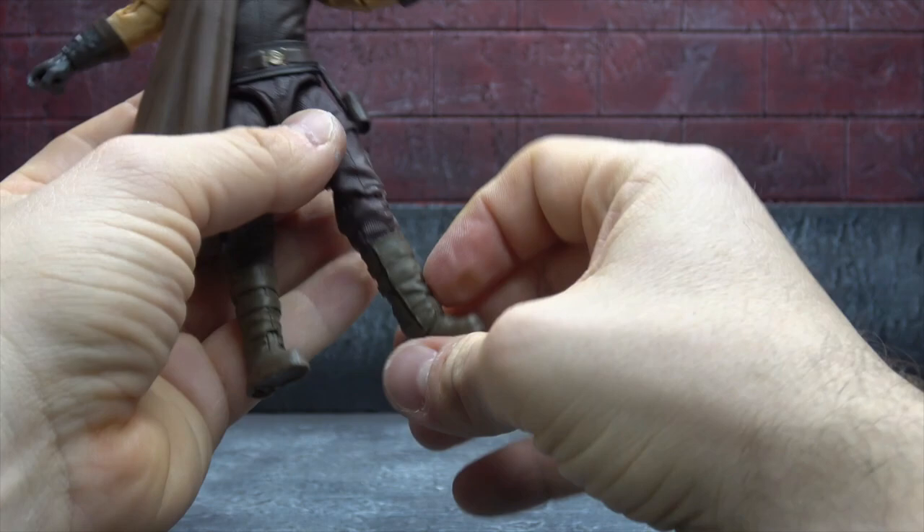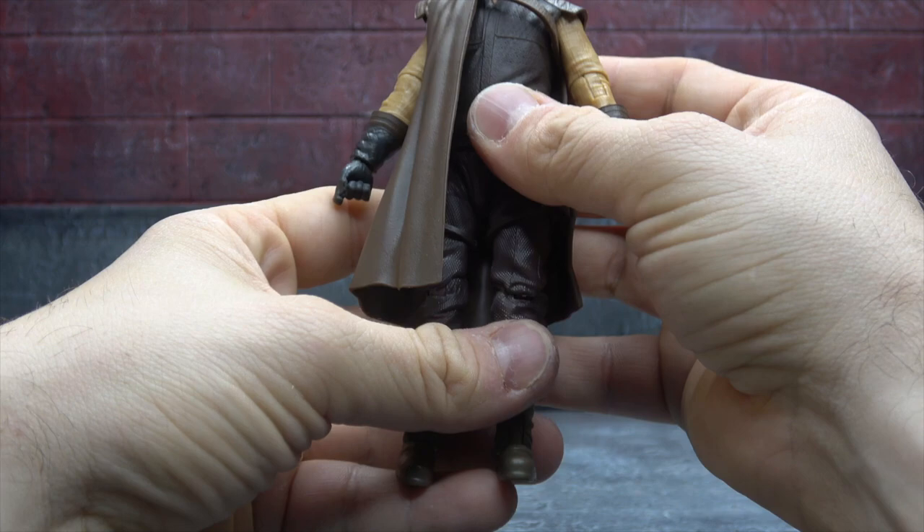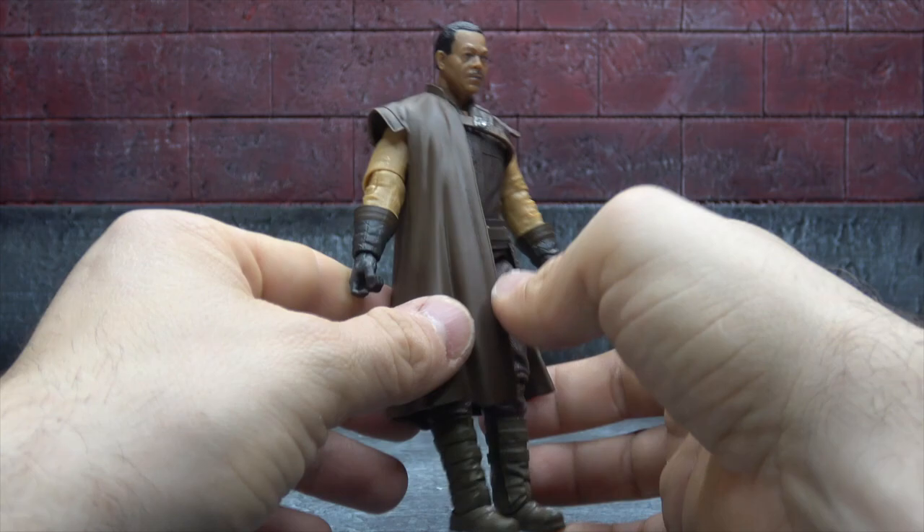The boots are sculpted and painted well. There's an ankle tilt up and down and a rocker. My only issue is that in this super dirty universe these guys are parading around in, it probably would have been nice to get some washes and weathering on those boots — we've seen them do it in the past, it would be nice to see it here.